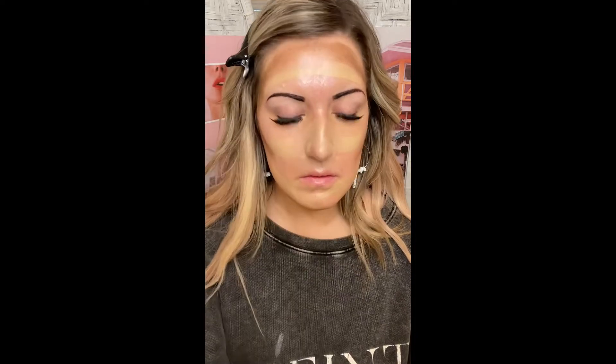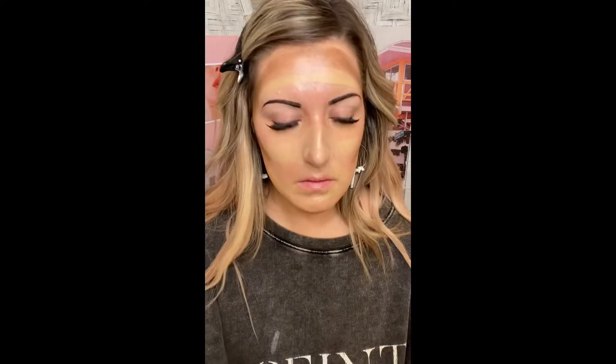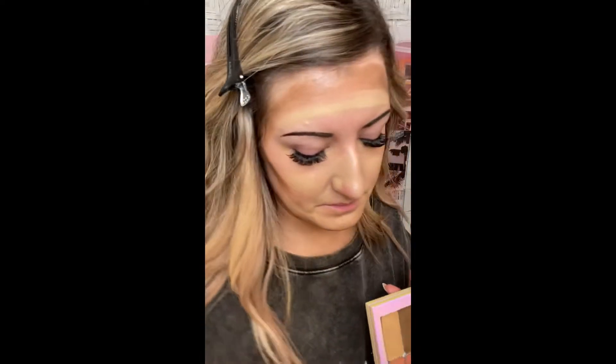The coolest thing about these creams is that when you first apply them, they might not look like they match your skin tone — but there's color science behind it, and they will blend perfectly. I don't layer my makeup; I apply it strategically, so I use less product.